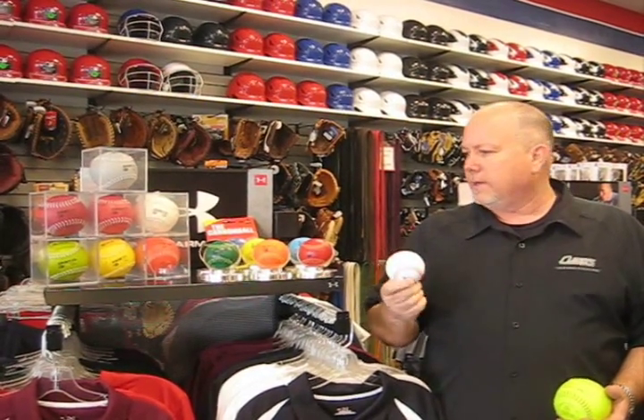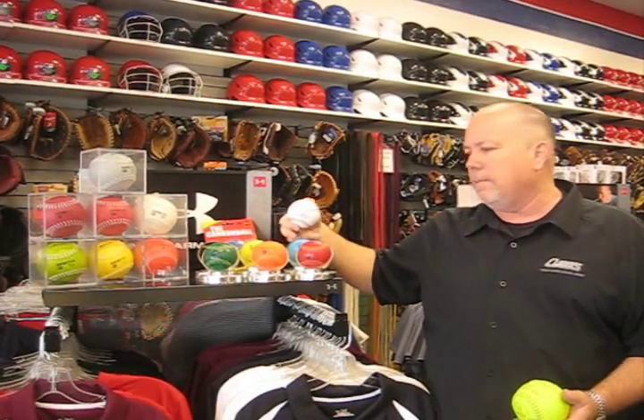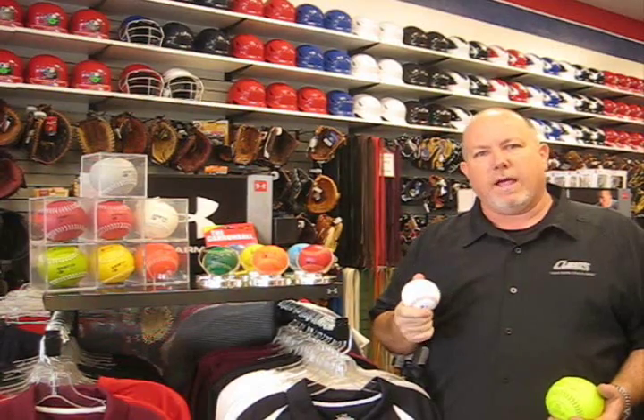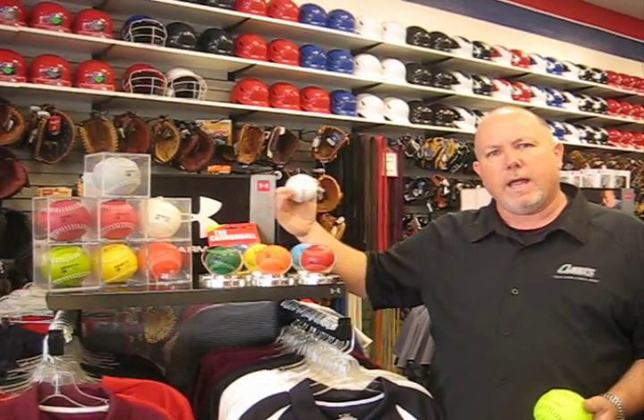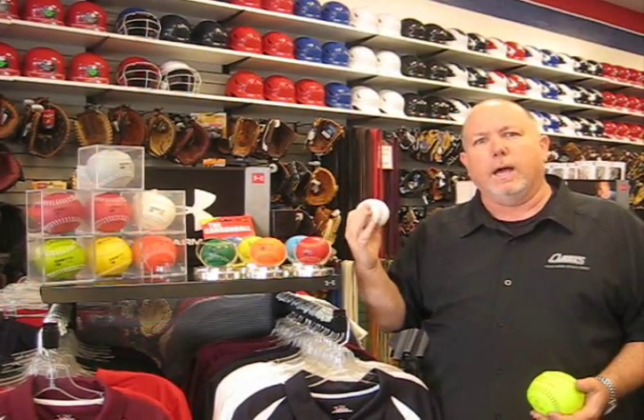Regular baseballs, as you can see, are white and the weighted balls come in colors — that's so you don't sneak it into the game and dent somebody's bat or really mess with somebody. The regular ball weighs 5 ounces. When you get into your training balls, they're going to go 7, 8, 9, 10, 11, 12 ounces. You wouldn't think a couple of ounces would make a big difference, but it really does.